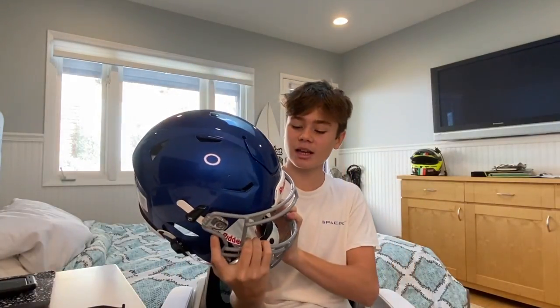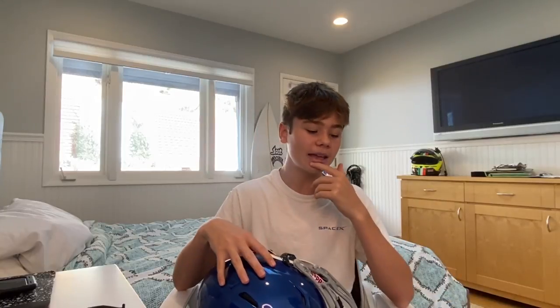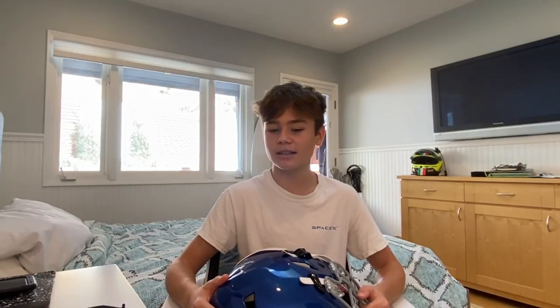Thank you guys so much for watching. I definitely want to pump out some more videos this season because I know football season is starting to kick off in the east part of the country, but in California we have not gotten the okay to play yet. I'm still training and hopefully we will get back soon. Hopefully I'll get some game day videos for you guys too. I will see you guys in the next one. Bye.